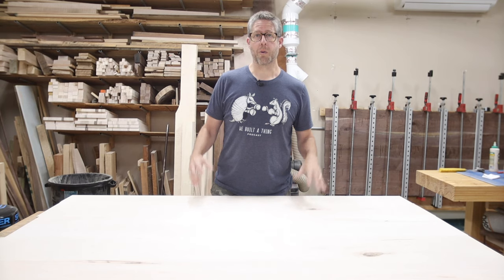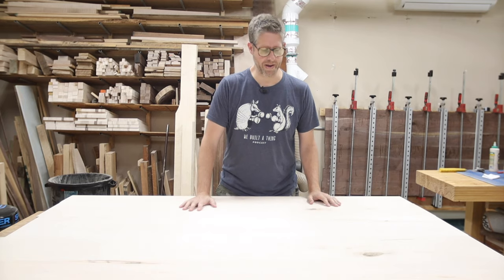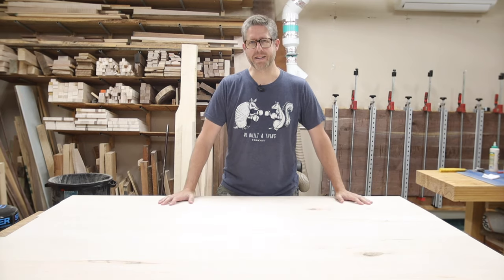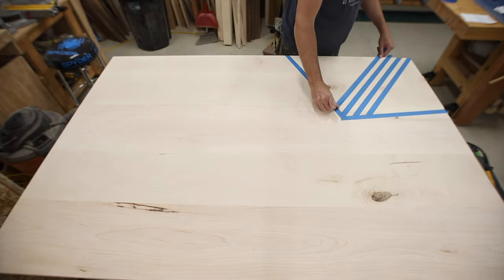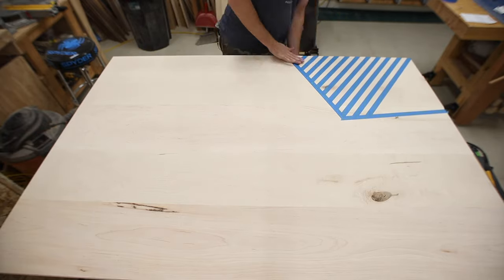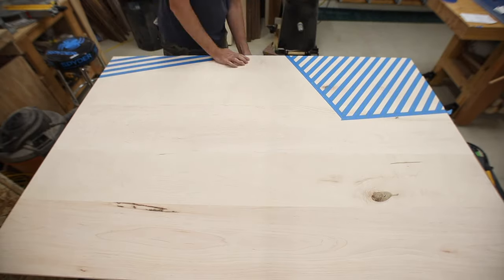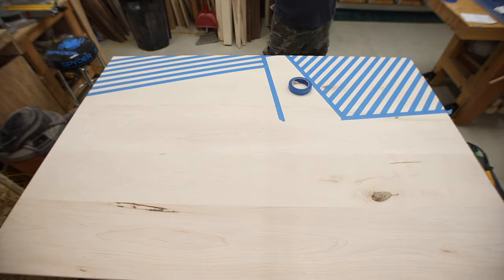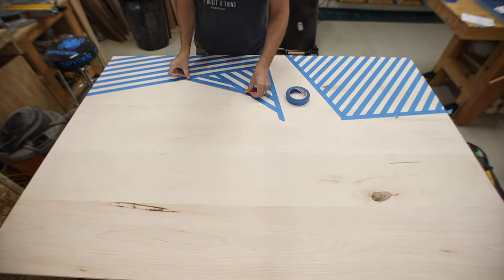A couple of projects in between and a haircut later, I'm back to working on the bed. Now it's time to paint that cool design on this headboard. I've got this maple headboard panel all ready. I'm going to start taping off some different sections making kind of a geometric design so you'll still see some of the maple through it — I think it's going to look pretty cool.